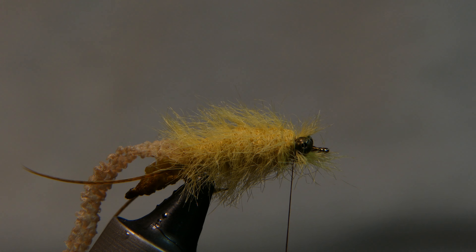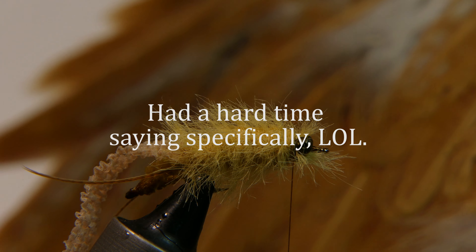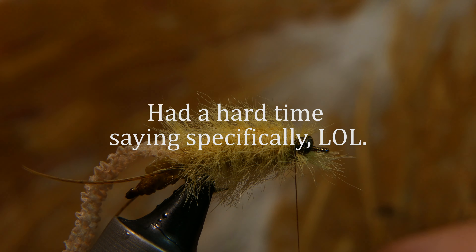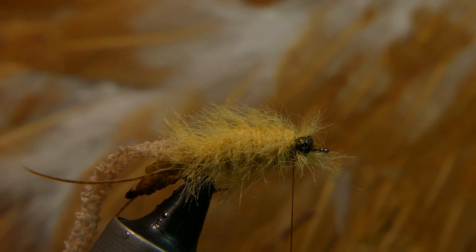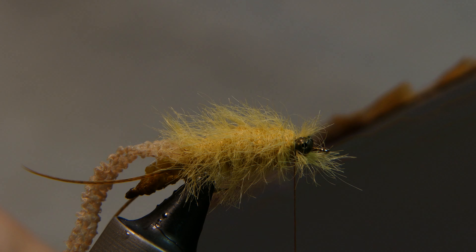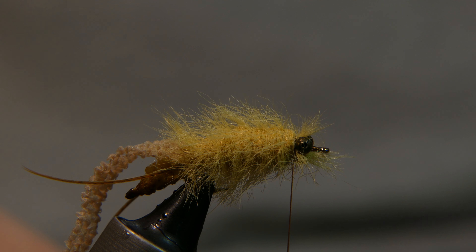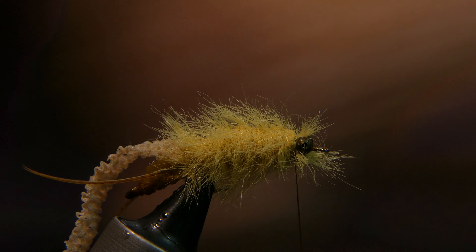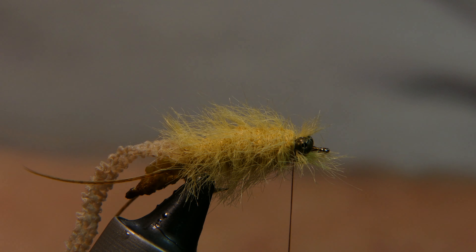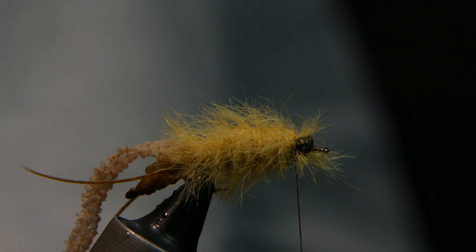Now you're going to add some hackle. The hackle I'm using is this brown hen — I bought it specifically for stoneflies. Love the color of it. Take a feather that you like and rip away all the stuff you're not going to use — all the fluff — it just makes it much easier to handle that way.